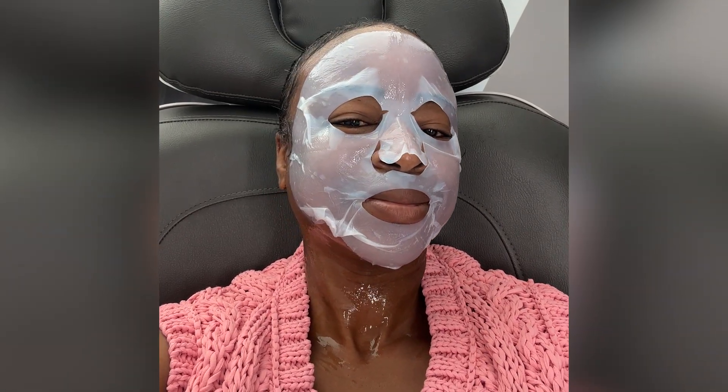Around the time of the procedure, we're going to apply cooling and make sure the skin is hydrated and moist. After the procedure, we avoid the sun, because the sun causes cells to lay down pigment — melanin. If you've ever gone tanning, that's what's happening: the sun is signaling the melanocytes to start producing pigment. So we want to make sure we're doing good sun avoidance after any laser treatment.